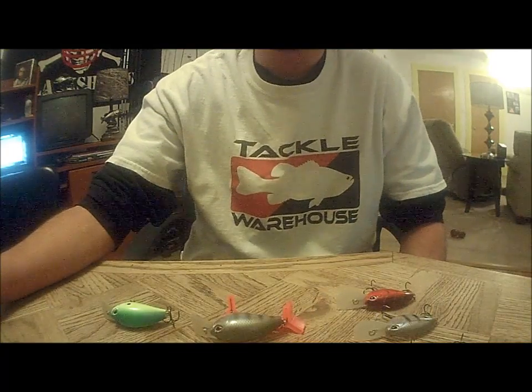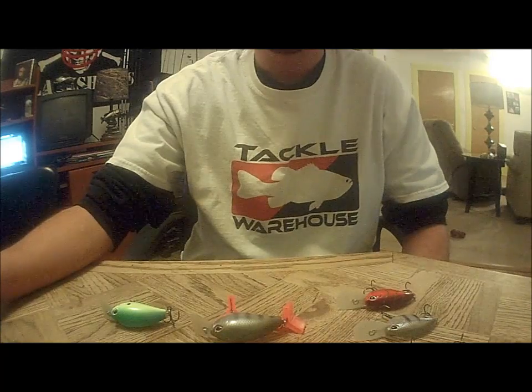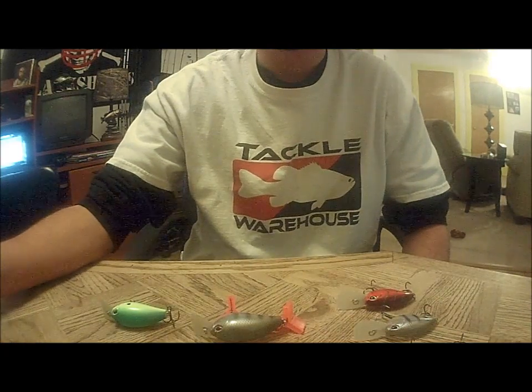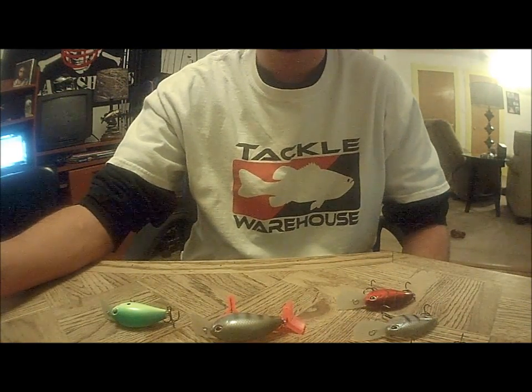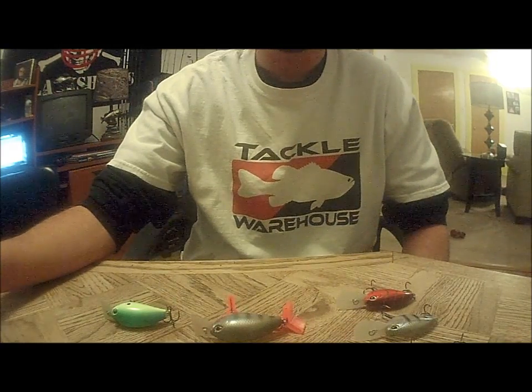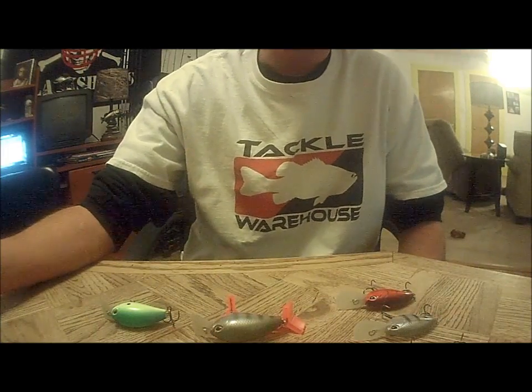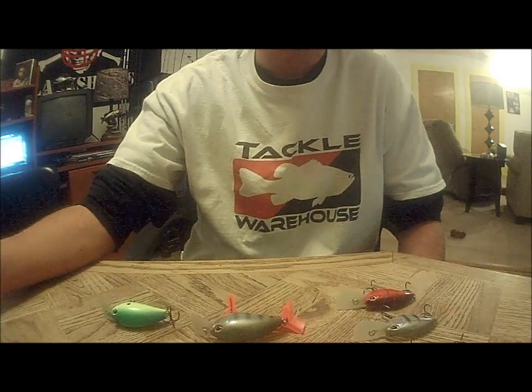Hey, what's up guys. I just want to make a quick video on some crankbaits I picked up the other day at my local tackle shop. They are the Storm Arashi series. I got a few in the square bill model and a few of their medium divers.